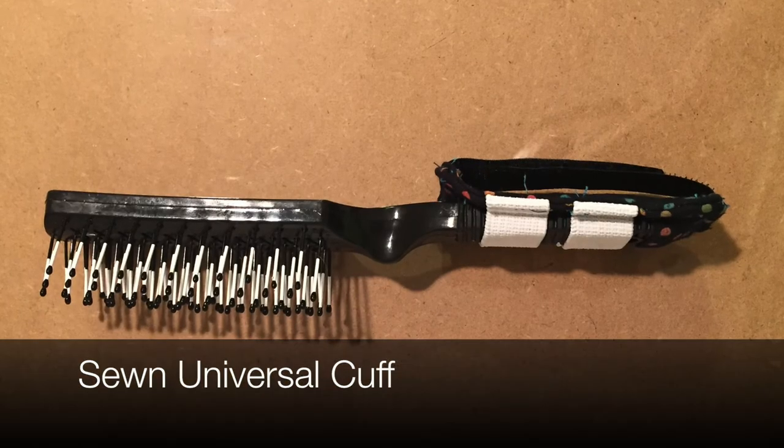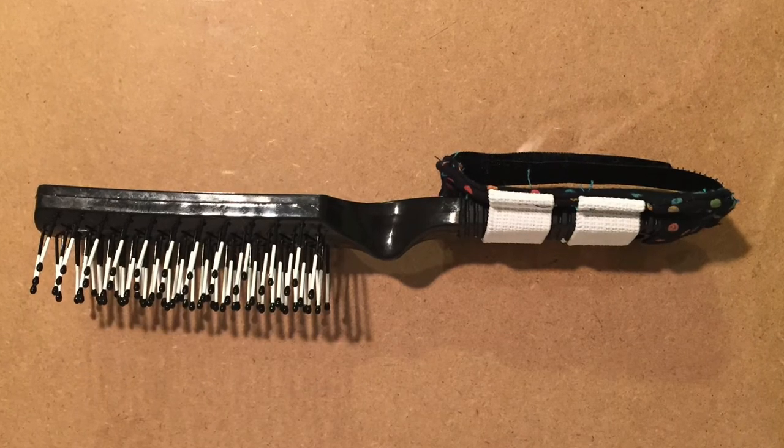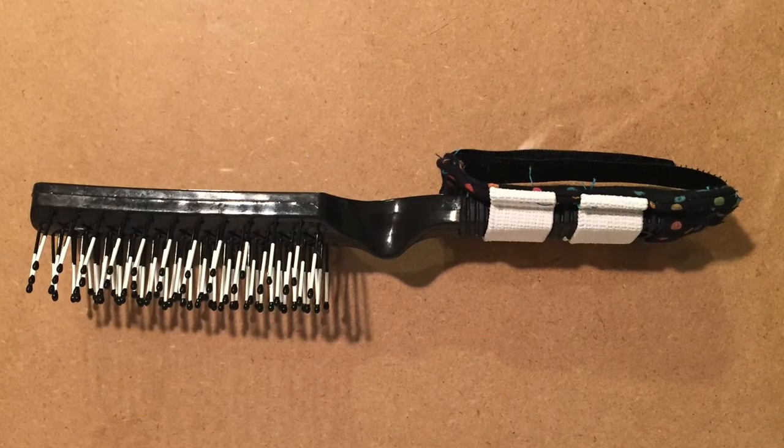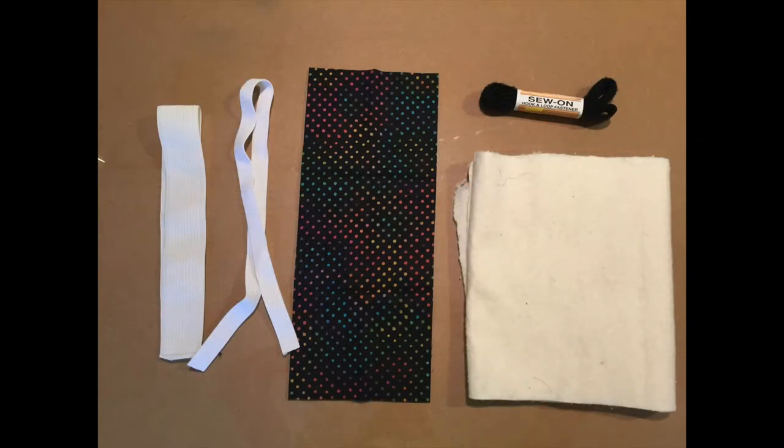Now I'm going to move into a discussion on my homemade universal cuff. The homemade universal cuff I made was sewn, and I used products I had at home, which included a scrap of fabric, a scrap of batting, some Velcro, and some elastic. Although I had these materials at home, they can be easily purchased at a Joann Fabrics for relatively cheap.